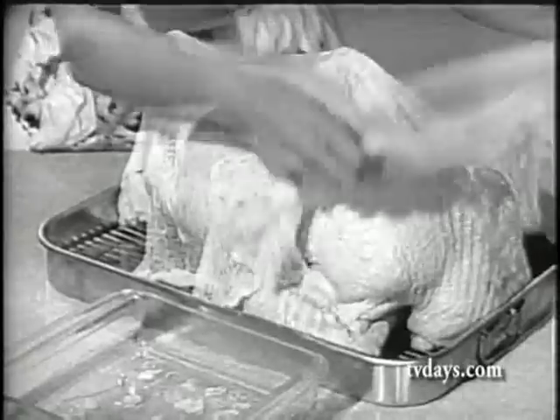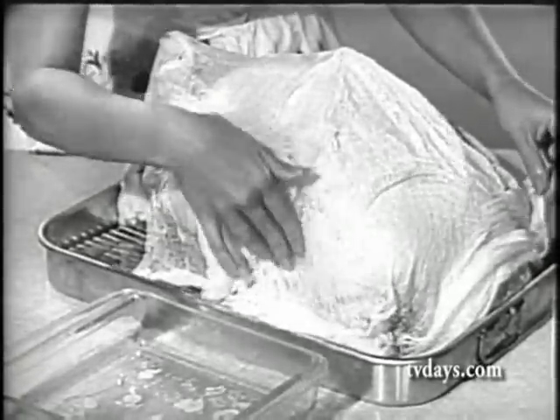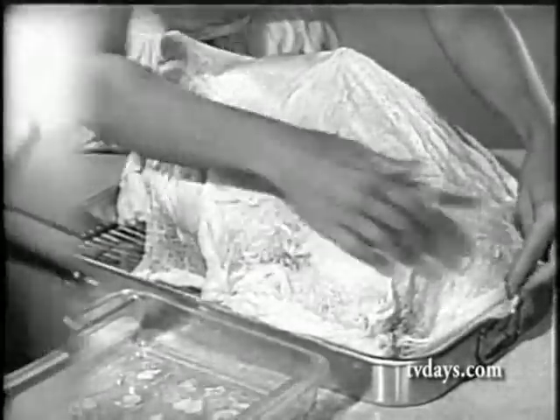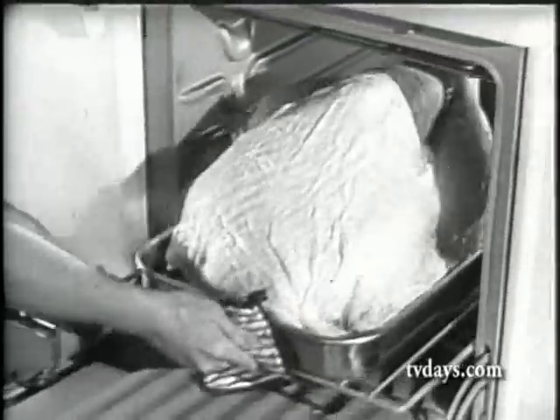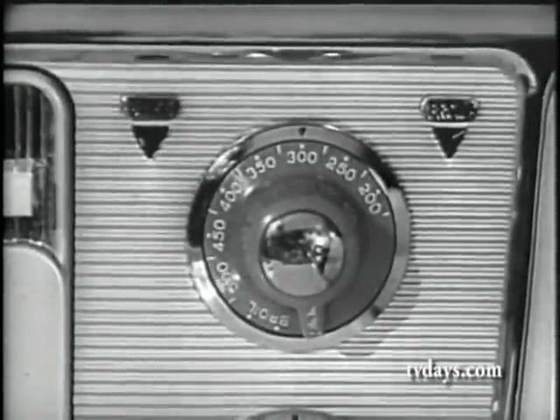Next, cover the entire turkey with cheesecloth dipped in melted butter to protect it from shrinking in your oven. Then bake it slowly, without a lid, never higher than 300 to 325 degrees.